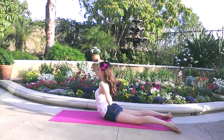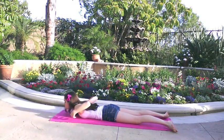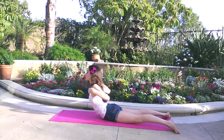Back lifts are another great exercise to strengthen your back for ponche and arabesque. It is important to do these slowly for the best results. I do 30 of these a day, but I suggest starting out with 10, then ramping up.